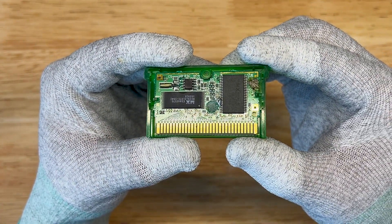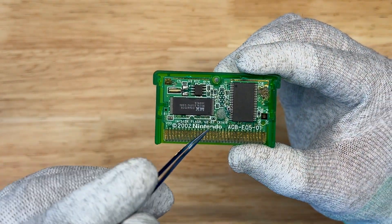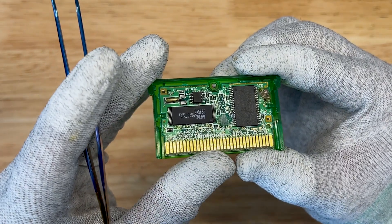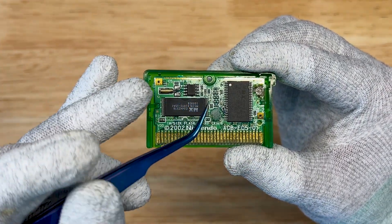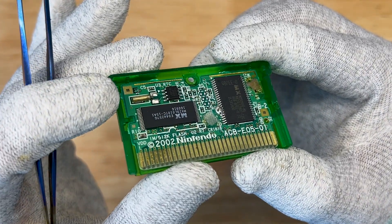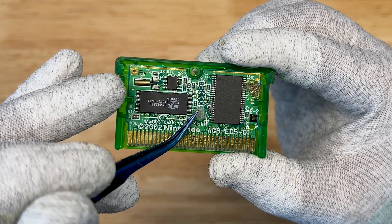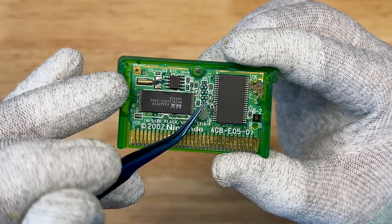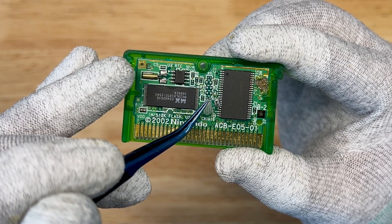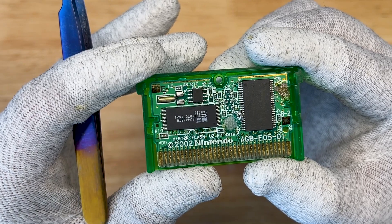Alright, so right away we can see some carnage. We have two missing battery pads here. We have the solder on the chip that the seller was talking about. Thankfully R9 is still present over here — a lot of times this gets floated off, especially when you have a ball of solder over here. So I'm actually impressed that R9 is still here. We're going to go ahead and get this repaired.